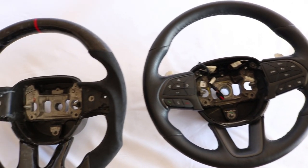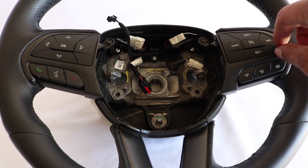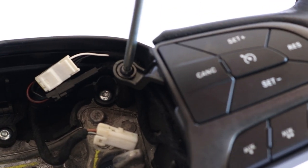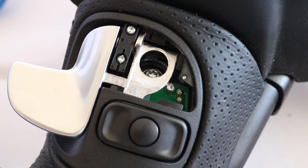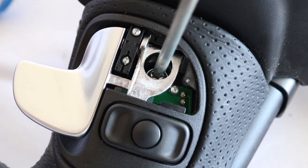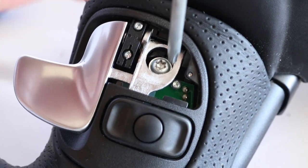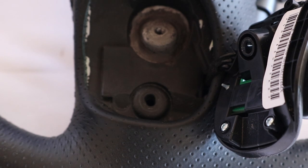The next step is to swap over all the electronics and controls onto the new steering wheel. The first step in removing the buttons is removing the two screws on the upper left and right hand corners. Use your 90-degree pick or pocket screwdriver to remove the covers behind the paddle shifters if you have them. Remove the silver screw behind the cover. Once you have removed the screw, you can remove the paddle shifter. Behind the paddle shifter, there is another screw — remove that screw and you can remove the front buttons.